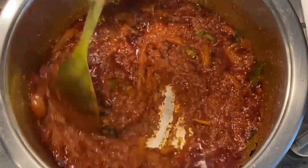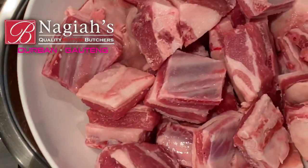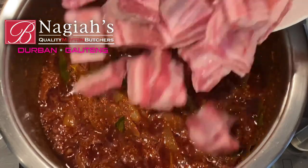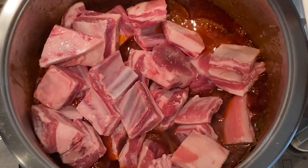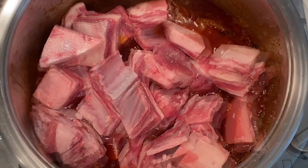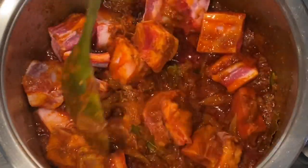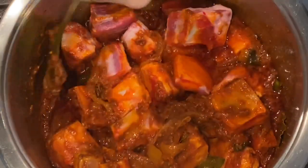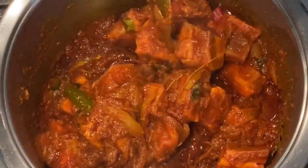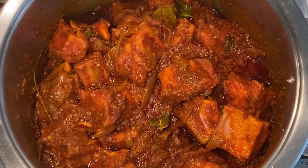After about ten minutes it has more of a chutney consistency and we are now ready to add our mutton. As I mentioned, I'm using breast mutton which is fattier — I enjoy all of those oils being released in the curry and especially the cabbage being braised with that breast mutton all together. That combination of flavors is what makes it so authentic. Seal your mutton into the spices so they are penetrating into your mutton as it cooks.